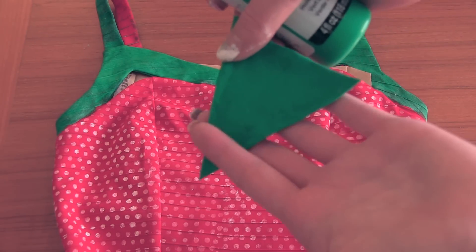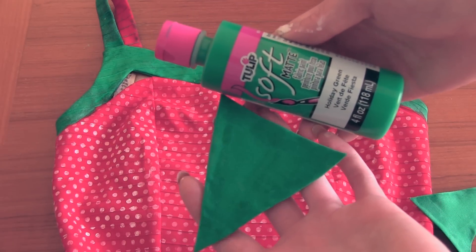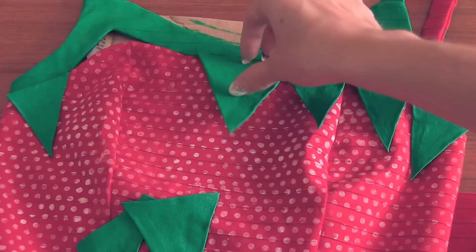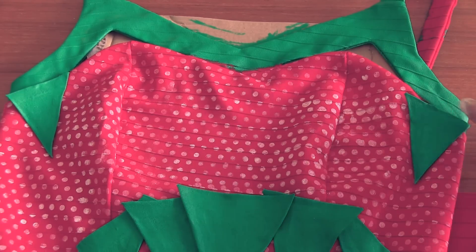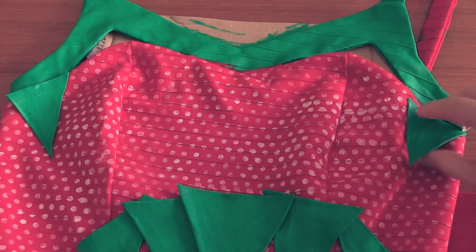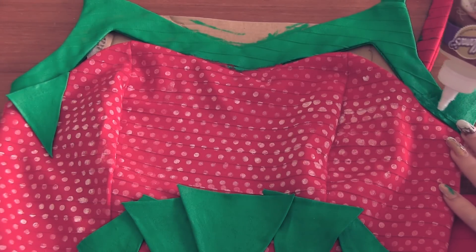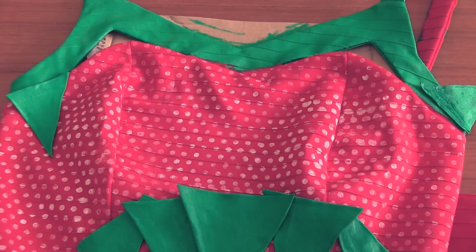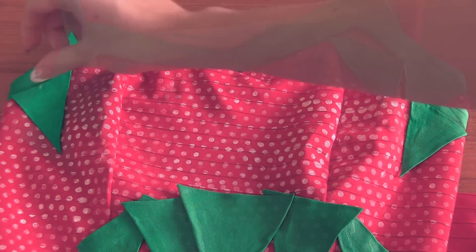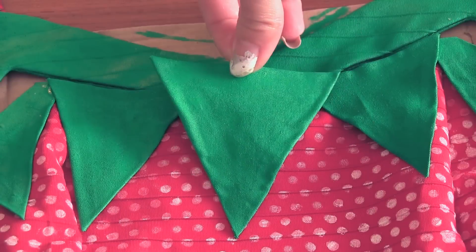The glue on the leaves is pretty dry so I'm going to paint the leaves with the same fabric paint that I used on the straps. I just want it to match a little better and it will disguise any of the glue marks. After the paint dries, I'm going to arrange the leaves along the collar of the costume. They're not glued down yet so I'm going to start with the outside one since that's the bottom layer, glue those on, and the last one I'm going to place is the one in the center.